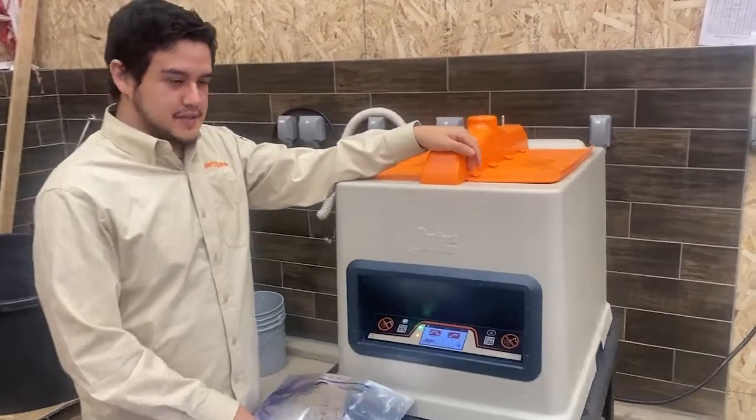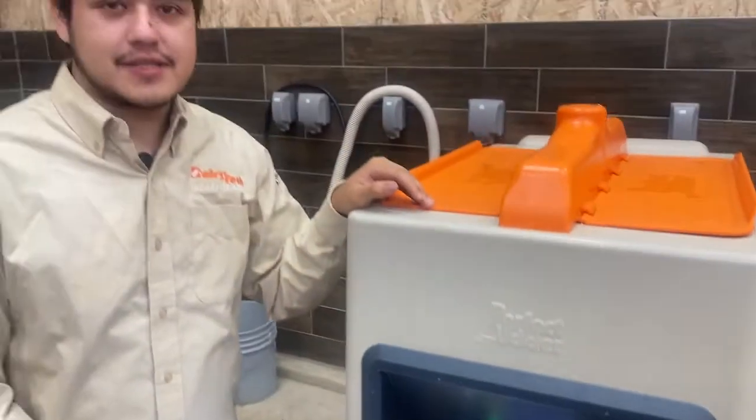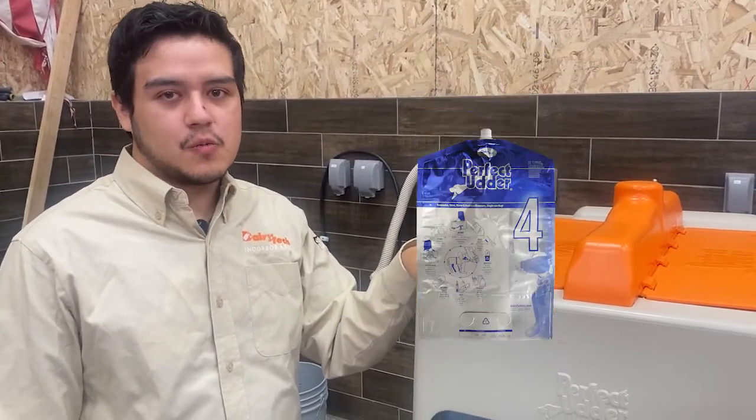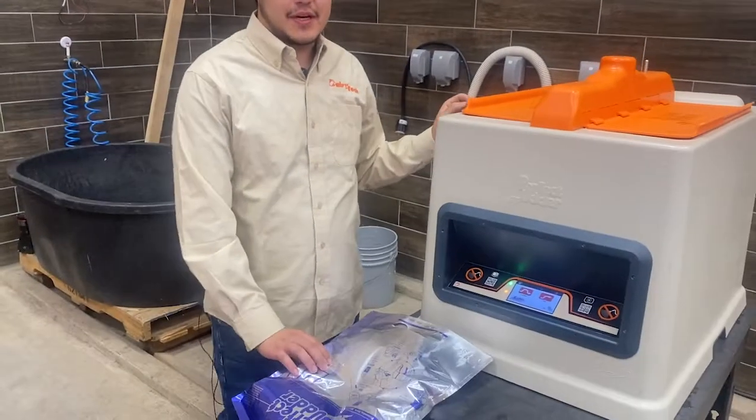Matilda is designed to pasteurize or warm Colostrum and Perfect Udder bags. Each side will hold one four-liter bag, one three-liter bag, or two two-liter bags. For this demonstration we'll be using a four-liter bag.